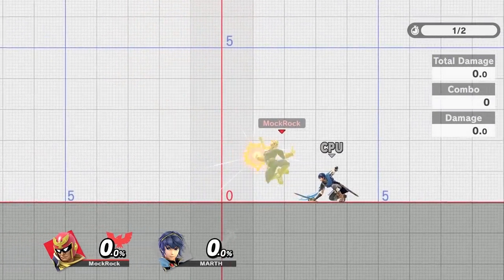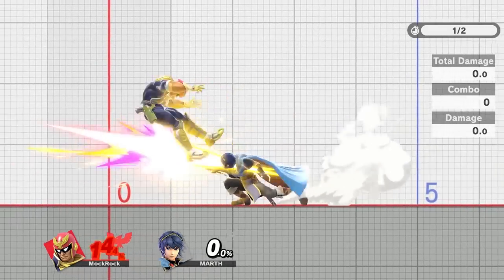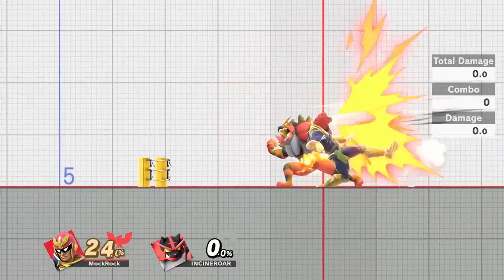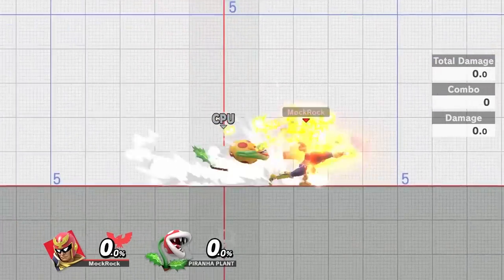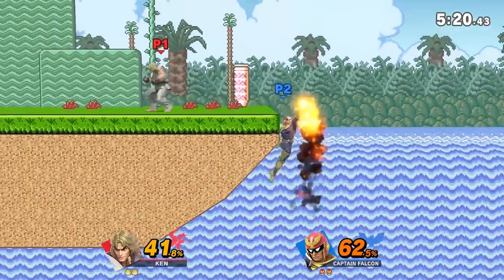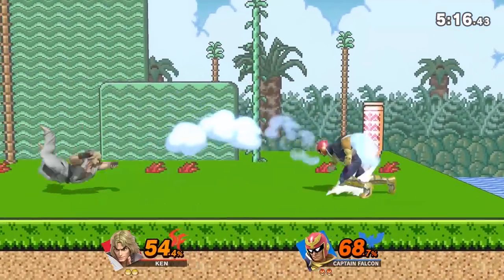All of these training mode sections were done entirely by me — I'm always controlling two characters at once, and sometimes it gets really obnoxious to try and work. Some of these five-second clips would take 15, 20, 25 minutes sometimes to get going, just because controlling all the spacing with a joystick and buttons in each hand is so obnoxious.